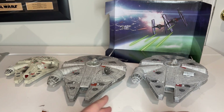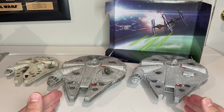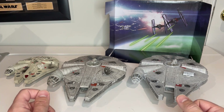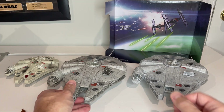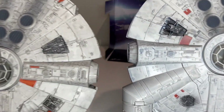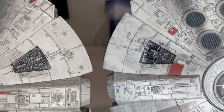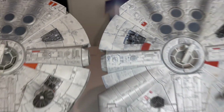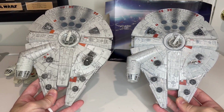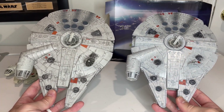Now looking at the ship itself, you can obviously see the difference in color from this view. The base color might be slightly lighter with the Galaxy's Edge Batuu version versus the standard release. But you can definitely tell a difference in the wash — the wash on the standard version is a black, while on the Batuu version it's much more blue. You can really see that looking in the recesses here. The sculpt is the exact same, no difference there — just a big difference in color, with all the paint applied in the same places.